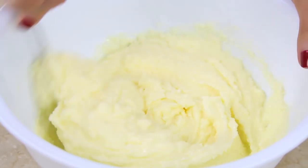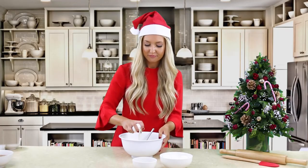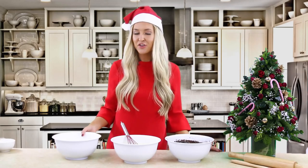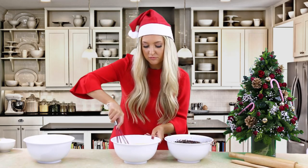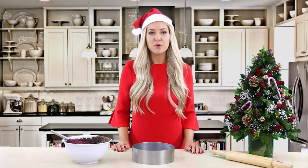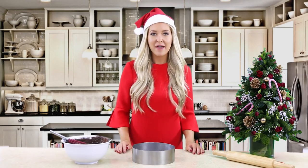Add your eggs one by one, then add your vanilla extract. Bring back your flour mixture and your cocoa mixture and we're going to start alternating between the both of them until all combined. Then divide your mixture between your four cake tins, transfer to a preheated oven at 180 degrees Celsius and bake for 35 minutes.